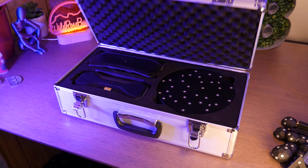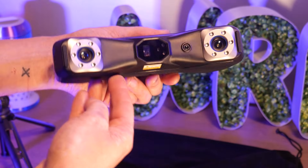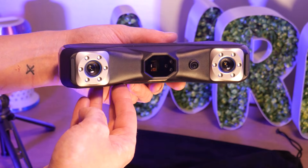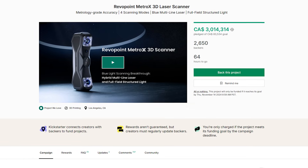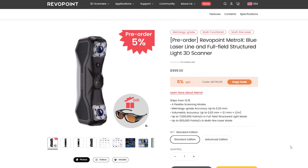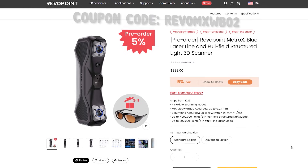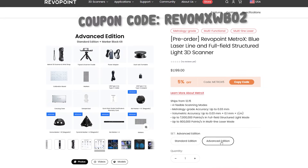This is the Metro X, a hybrid laser line and structured light 3D scanner from Revopoint. It was successfully launched on Kickstarter last month and pre-orders are live on the Revopoint website for $999 USD. For a limited time, you can grab one for 7% off using the coupon code linked in the description.